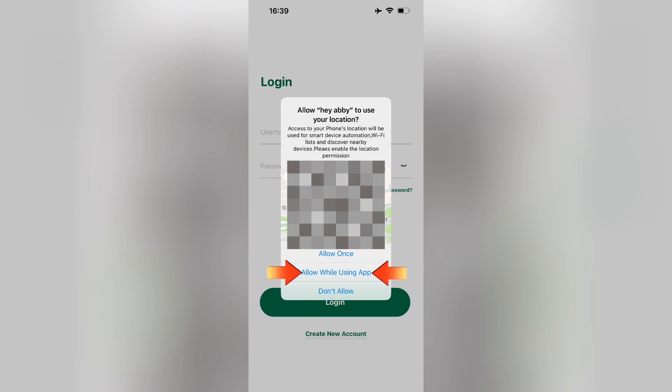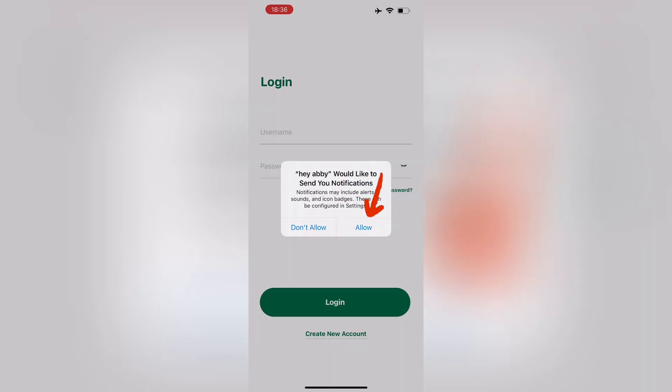If you already selected a different option, please uninstall the app and re-download it. Then select the 'allow while using app' option to proceed.